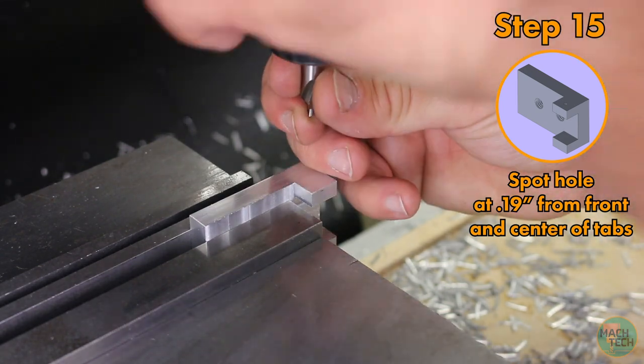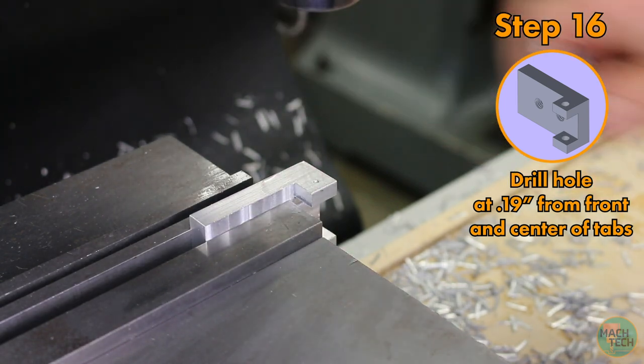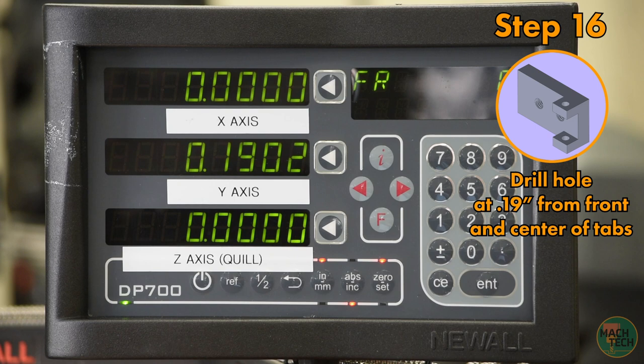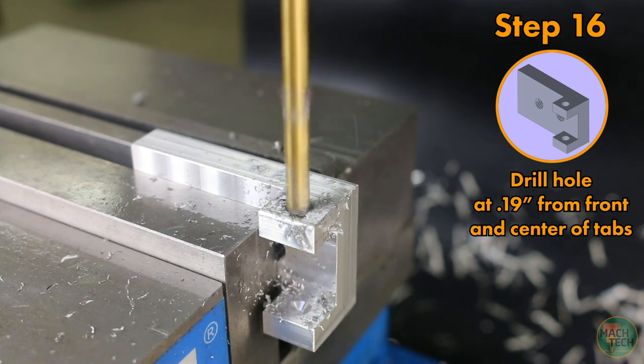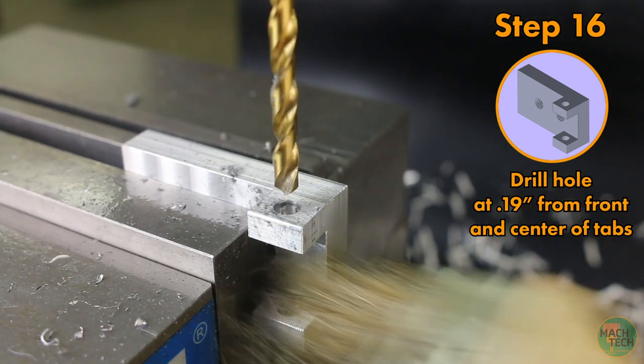Take out the edge finder, put in the center drill, and spot the hole right there. Take out the center drill and put in the drill — same number 7 drill we've been using. Drop the quill so the tip of the drill is touching the top of the surface and zero the z-axis on the DRO right there. Now drill — going all the way through the top tab, but only part way through the bottom tab. The part is 1 inch 250 thousandths in this direction, so go only about 1 inch 200 thousandths, which should leave 50 thousandths of material at the bottom of the hole. Clean off those chips and remove the drill.